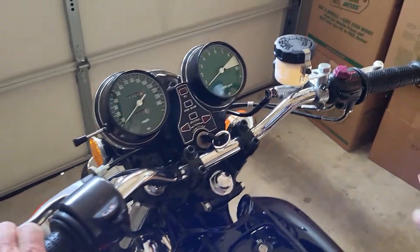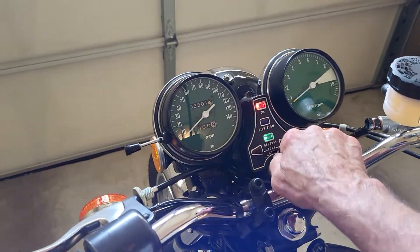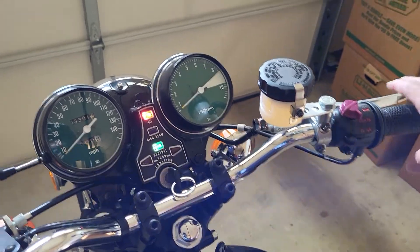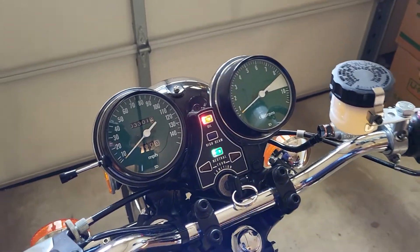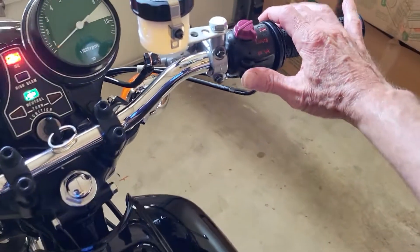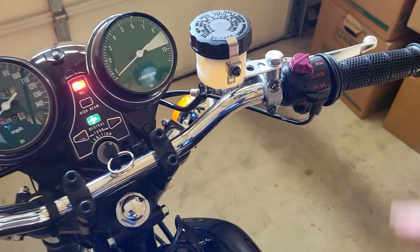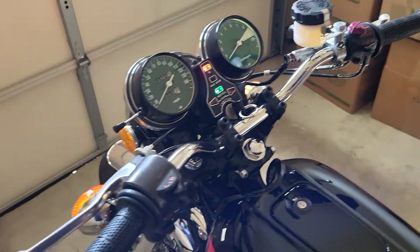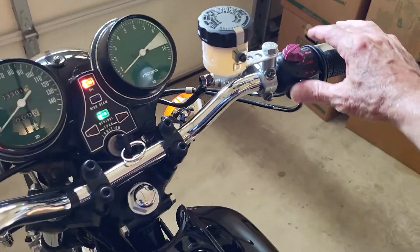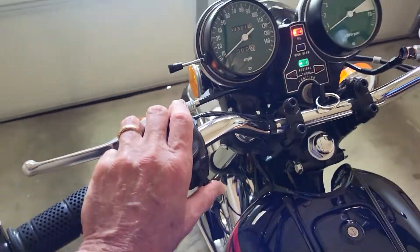Starting at the front here, let me show you how this headlight switch works. The left position is all the lights are off, except the brake light still works. The second position where it says P means you get all the lights except for the headlight — so all these other lights come on including the tail light, but the headlight is off. When you put it to H, the headlight is back in the equation.